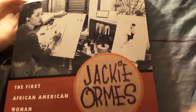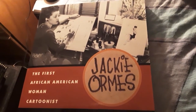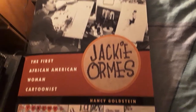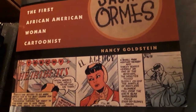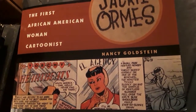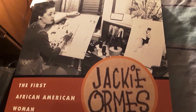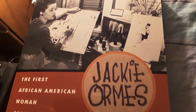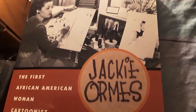Jackie Ormes — I believe that's how you pronounce her name — and I talked about her in a community post. It says she's the first African-American woman cartoonist. This book is more like a novel that talks about her life, but it also has her artwork in here as well. Some people were asking me about this one, who I never even knew existed until I started getting these books and getting suggestions, and then she came up as a cartoonist and artist for her newspaper.